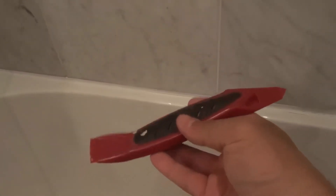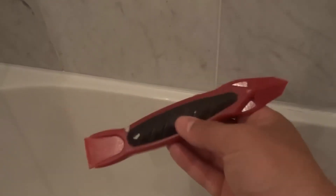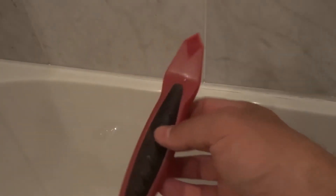Now what I actually have here is a caulking removal tool. I believe this is called a caulking scraper and you can probably find one of these at your local hardware store, but you don't need it.